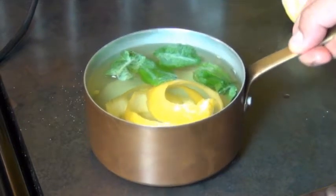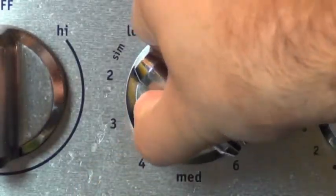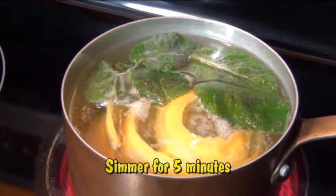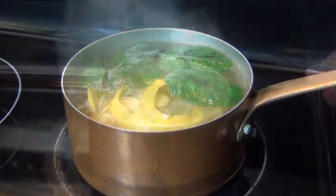Now you want to take this over to the stove and bring it to a boil over medium high heat. Once it comes to a boil, you want to reduce the heat and let it simmer for five minutes. This is going to release all the flavor from the rind and the mint.